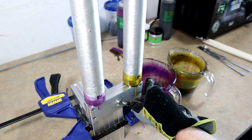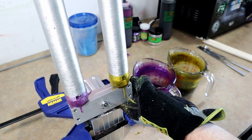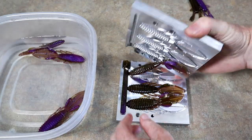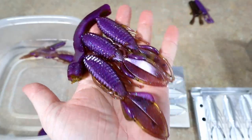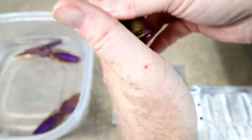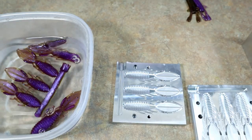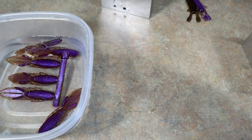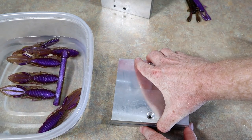Alright, here we go - a little different angle, hopefully a better view. Here's number one. I need to start filming all my injections from this angle - I like that. Let's check out this most recent run. Yeah, looking good. I'll tell you, that's a pretty color. I've done a lot of laminate pumpkin and purple colors, but not that sort of exact deal with the pearl effect, the laser glitter, and little blue glitter.